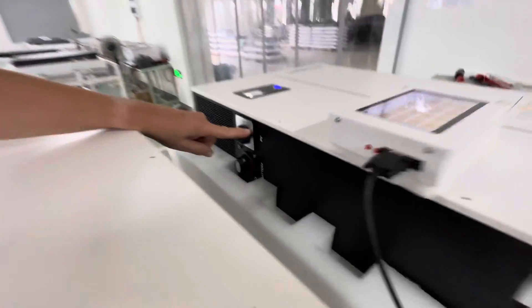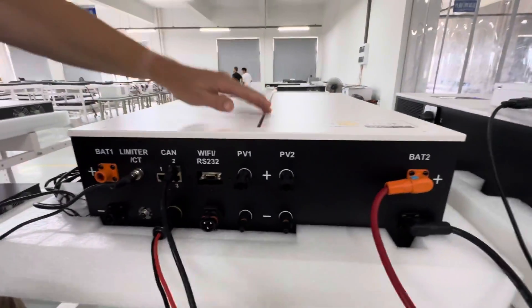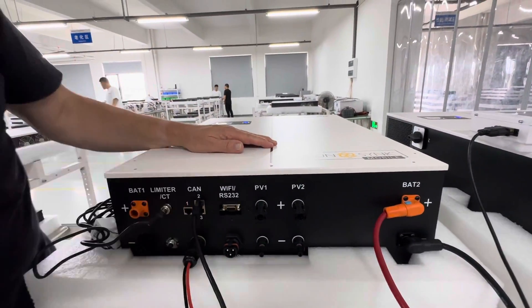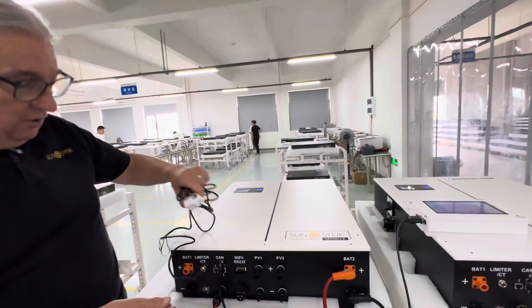You've got your battery isolators, your PV isolators, your MC4 connections, your load connection which is your essential load, and your grid connection. Your grid is both in and out. If we want to connect a CT coil, we've got a CT coil connection here.